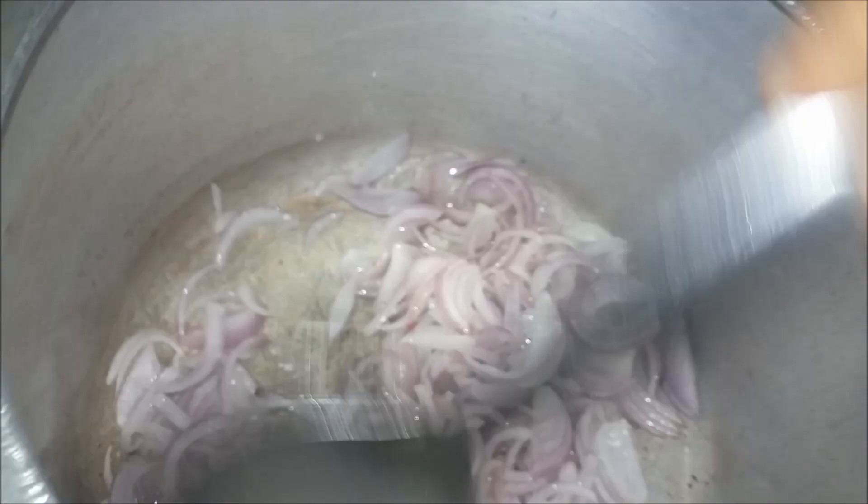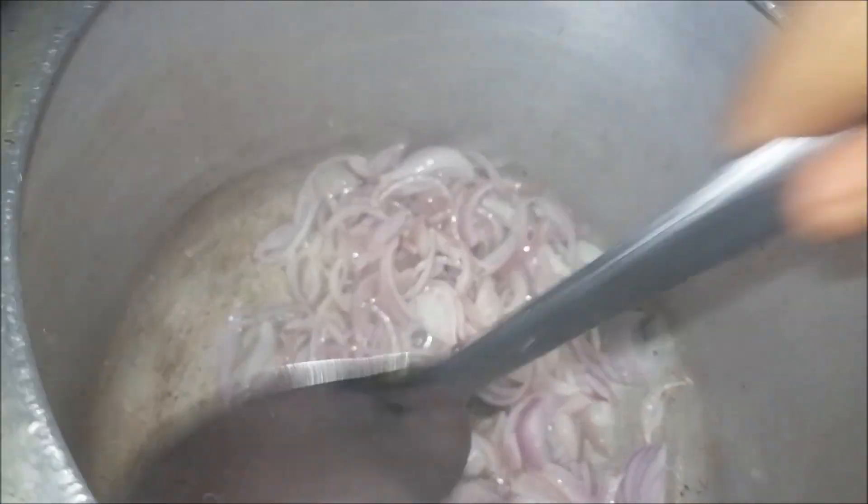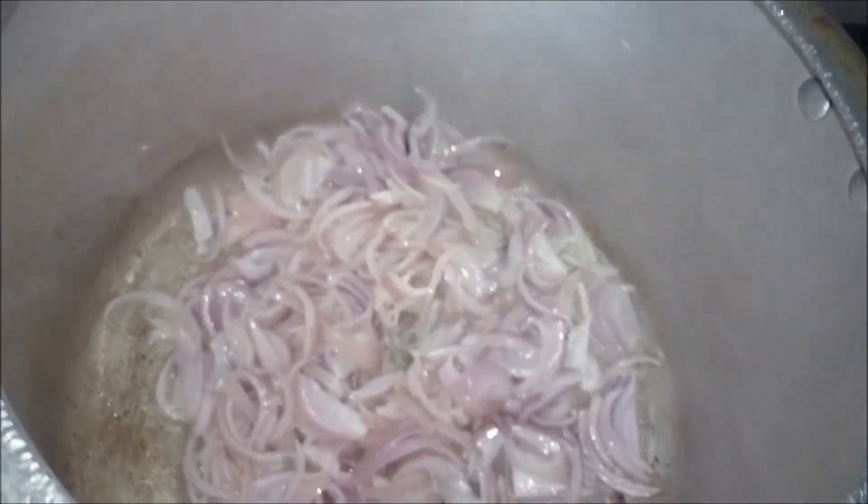I'm going to give you a kind of soup. If we put it in a bowl, you need to run 2 cups of soup.